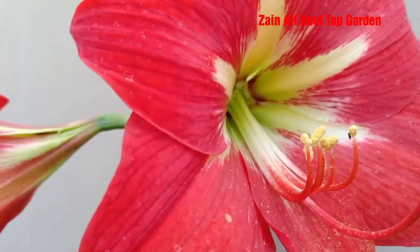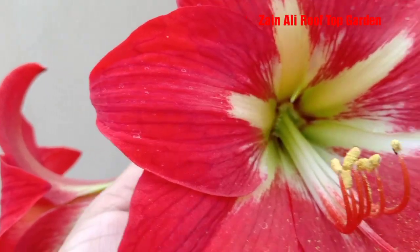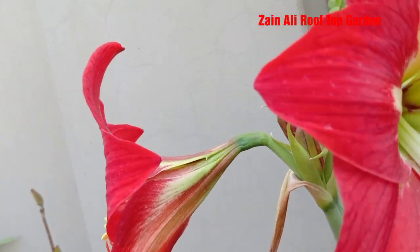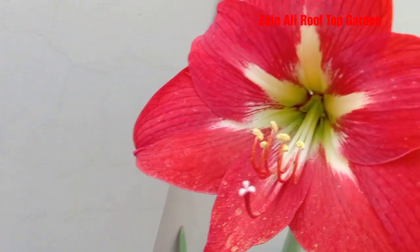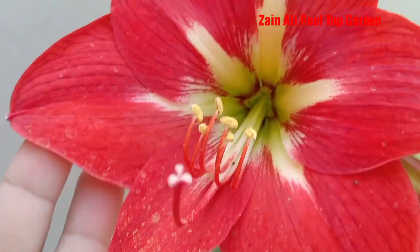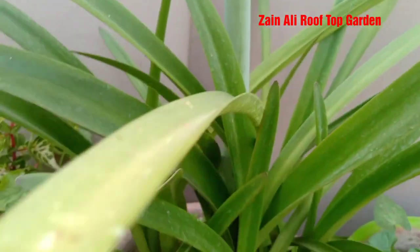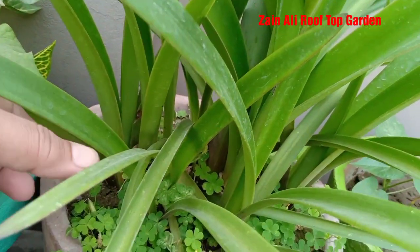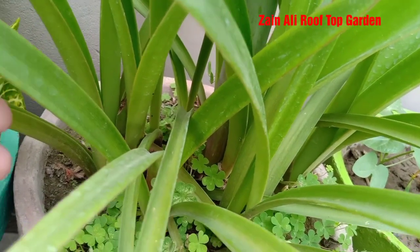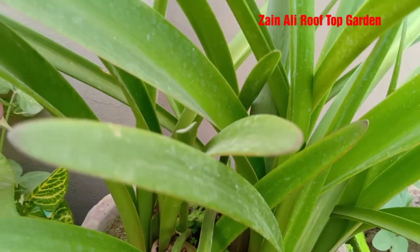This is a very beautiful plant. When you grow it in the garden, you will see it is so beautiful. This plant grows very easily.